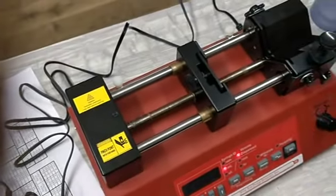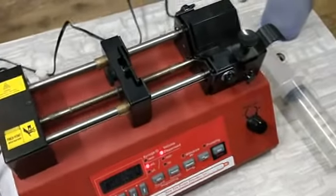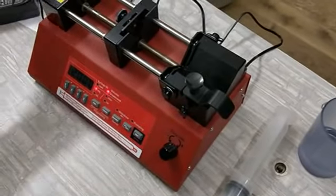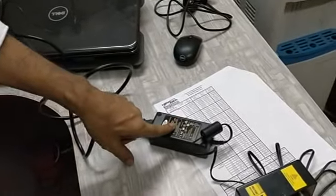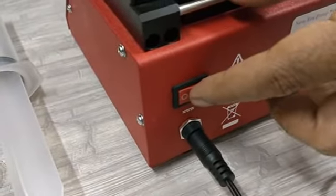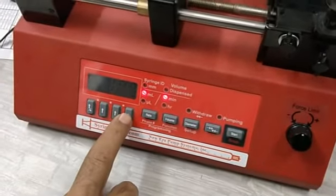Here we are giving a small demo of how to run the machine once you get it in the lab. The first thing we will do is fix up the power. The power goes to the 24 volt DC adapter, and here is the 24 volt pin and the on/off switch. I am putting the power on now. Once you put the power on, you see that the digits are flashing — press any key and they will stop.